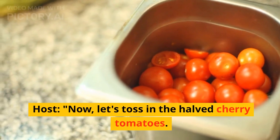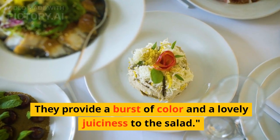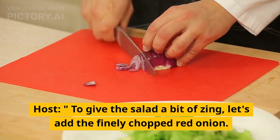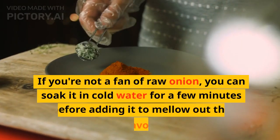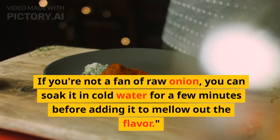Now, let's toss in the halved cherry tomatoes. They provide a burst of color and a lovely juiciness to the salad. To give the salad a bit of zing, let's add the finely chopped red onion. If you're not a fan of raw onion, you can soak it in cold water for a few minutes before adding it to mellow out the flavor.